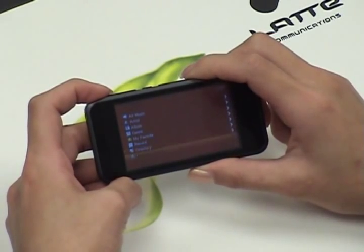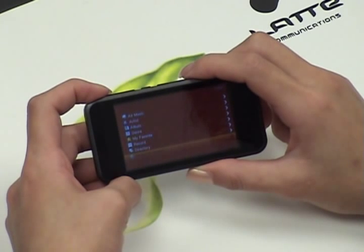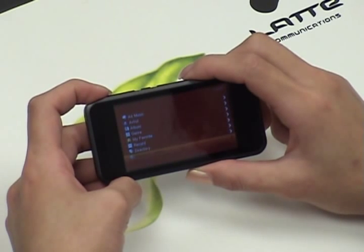Last is the Media Library Update. After transferring new music files to your player, click the Media Library Update to make sure your new files are updated into the player.